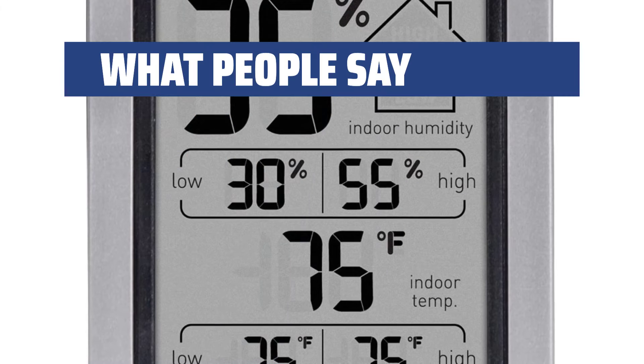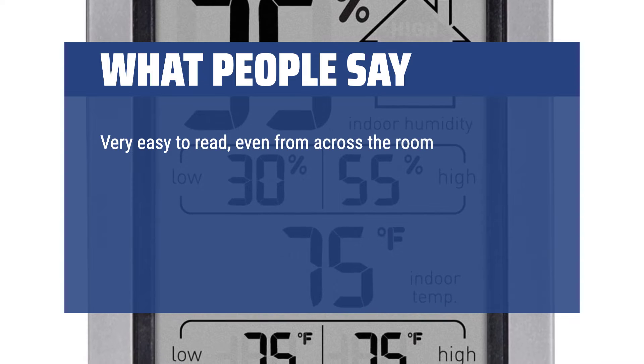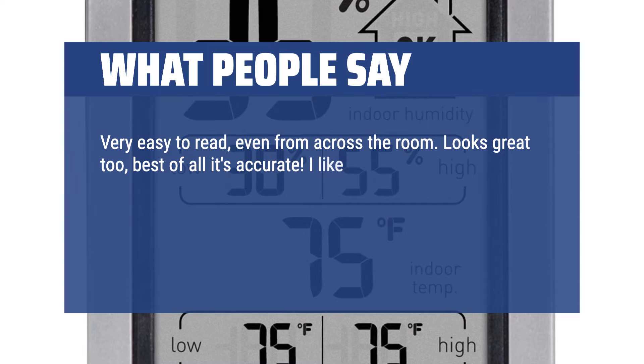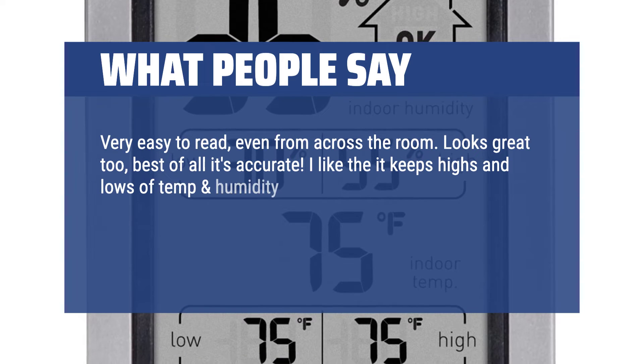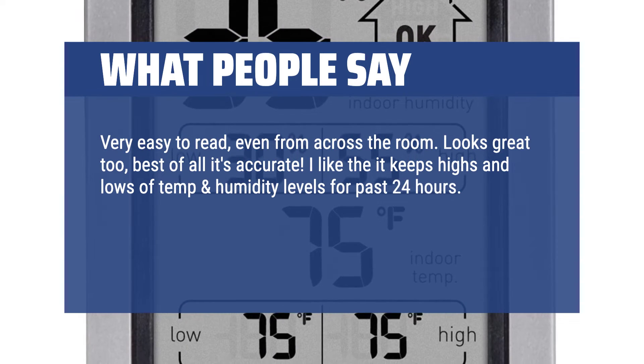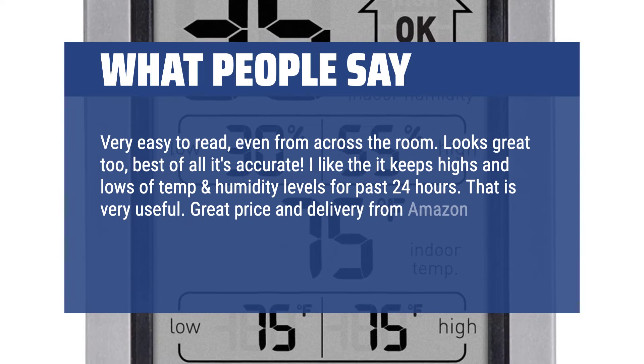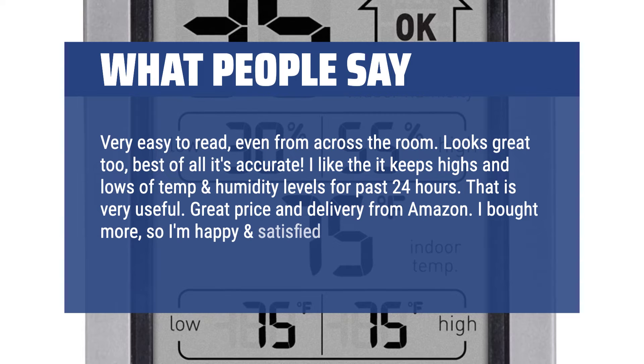Very easy to read, even from across the room. Looks great too, and best of all it's accurate. I like that it keeps highs and lows of temp and humidity levels for the past 24 hours — that is very useful. Great price and delivery from Amazon. I bought more, so I'm happy and satisfied with my purchase. Recommend.